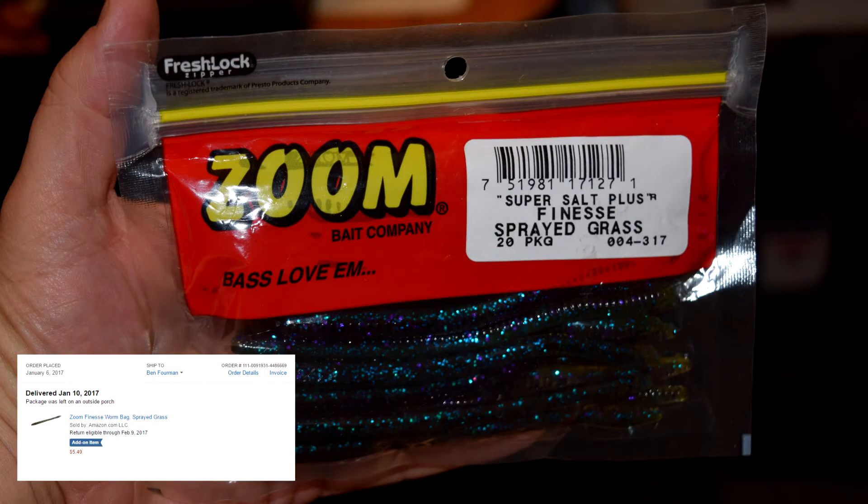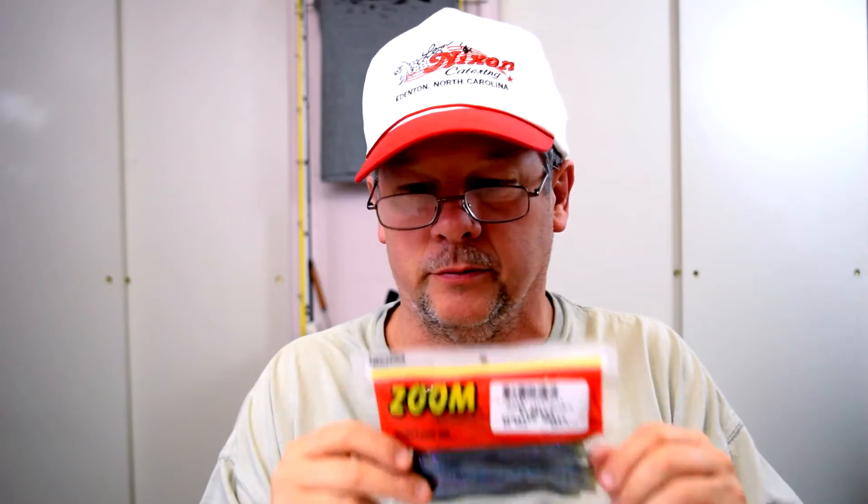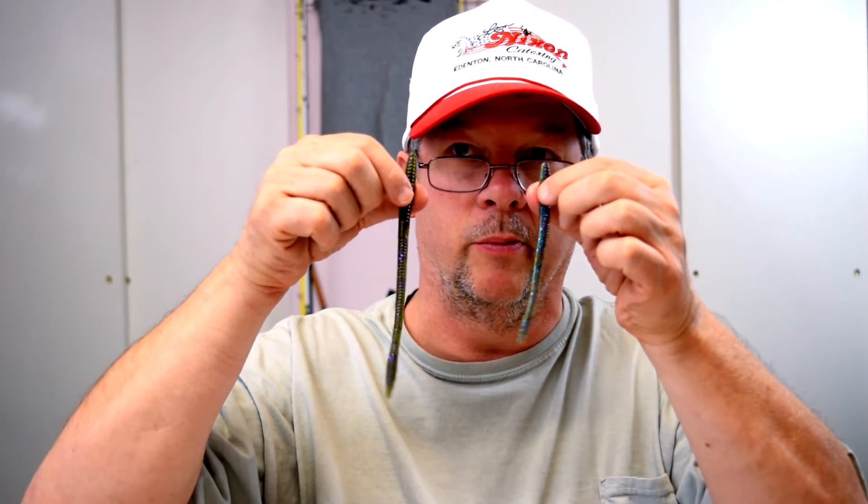Next, these are the Finesse Worms, and they're the same color as one of the trick worms — called Sprayed Grass. I'm going to take one of these out and compare it to the trick worms so you can see the difference. These were $5.49 for a bag of 20. Here's your Finesse Worm, here's your Trick Worm. The tails are almost the same — they're a little fat at the end, like a real worm. But the Finesse Worm is bigger.